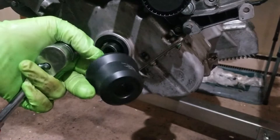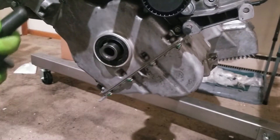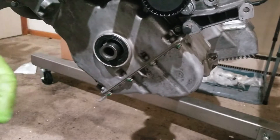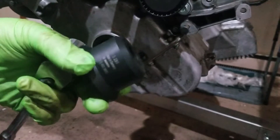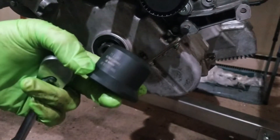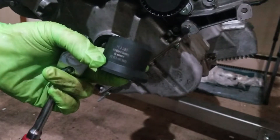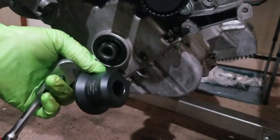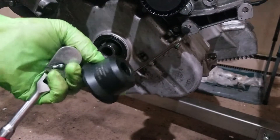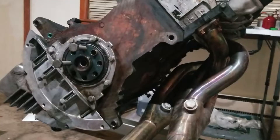This tool made that a breeze. I don't know how else you would go about installing one of these without it. I'm sure you can come up with something — a socket that fits over it — but that made it easy. The tool is cheaper than the seal, so this is one of those circumstances where getting the tool could save you the frustration of ruining a seal. This definitely makes sure that the force is even and everything goes in smoothly.